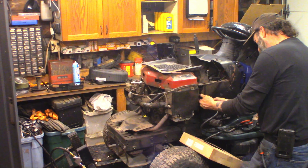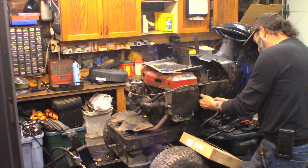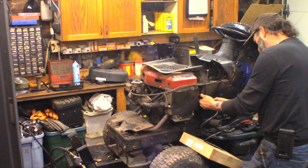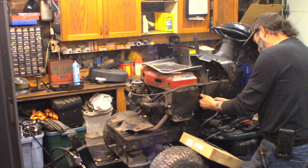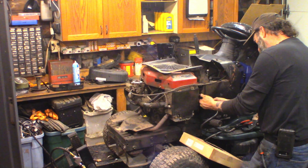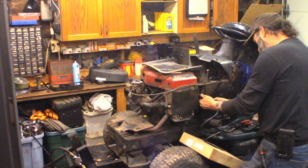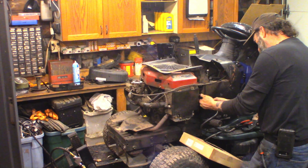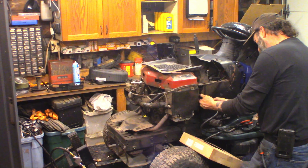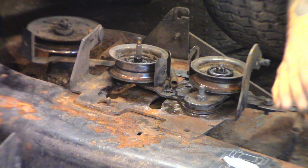We've got the actuating lever working properly now. Underneath here is an assortment of shouldered spacers and washers. What happens is over time this metal gets rusty and you lose all that clearance, and then stuff doesn't pivot anymore. So I just ground everything, got all the rust off, and put some grease on it so it's moving nice and free now. The spring-loaded part is doing what it's supposed to do. There's a double cam on the bottom of this plate — one cam moves this brake and the other cam moves this brake, it just moves them off the pulley. Works good.